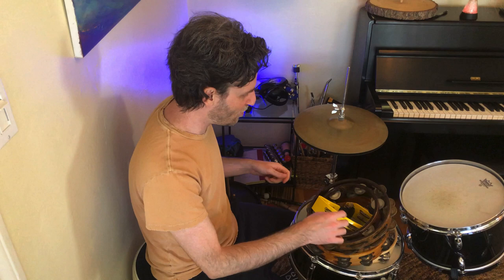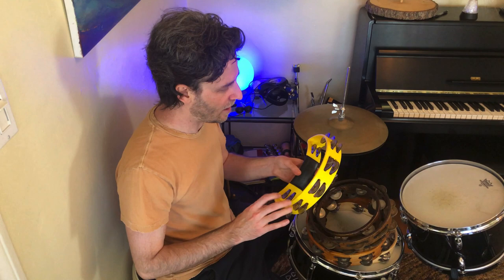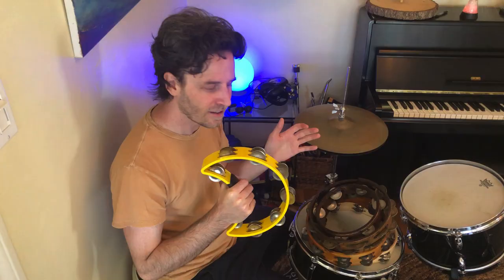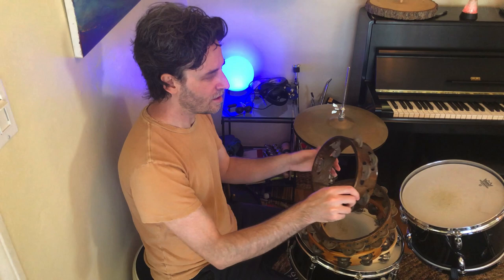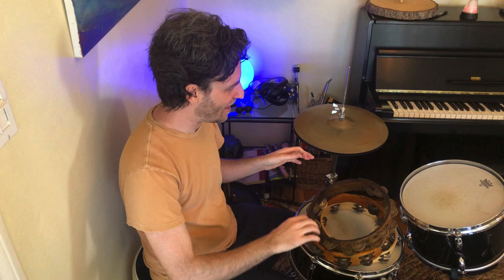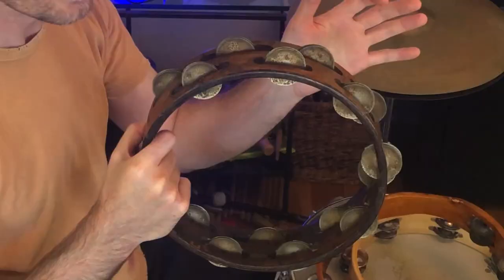Over here with the drums, there's a whole bunch of tambourines. Tambourines are really fun and I've got a big collection of them. Some are made out of plastic — this one's a yellow plastic one. There are lots of different ways to play the tambourine. Some are made out of wood — this one's a little smaller. Each one has its own personality. Here's a big wooden one that almost sounds shimmery, like the twinkling stars in the night sky.